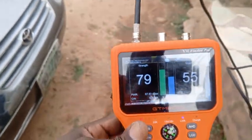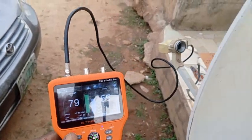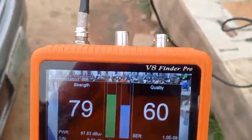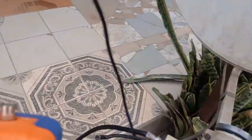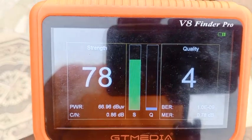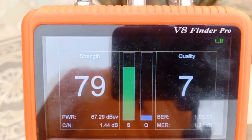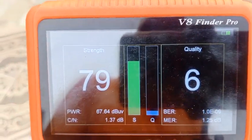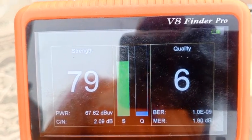You can see, standing at the back of the dish now, I've got 60. If you stand at the front of the dish and track, it reduces to five. So when you're tracking and you say you spend the whole day and the signal does not come — this is the mistake you are making.